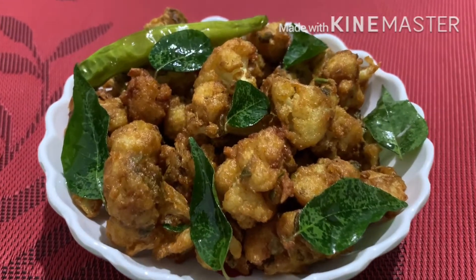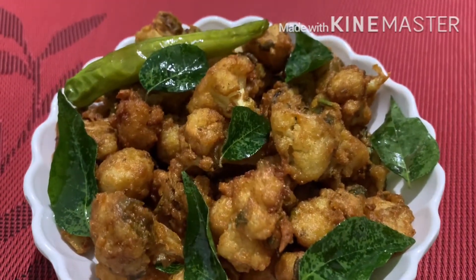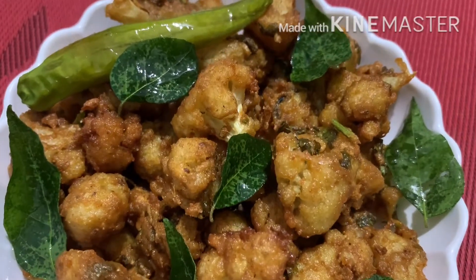Hello friends! Welcome back to my channel! Today's recipe is how crispy and tasty Gobi 65 is prepared in the restaurant style.